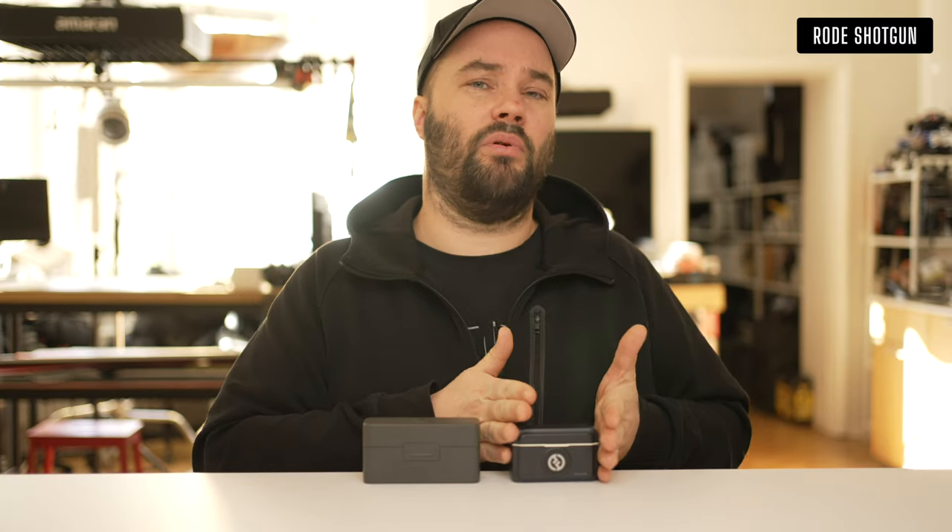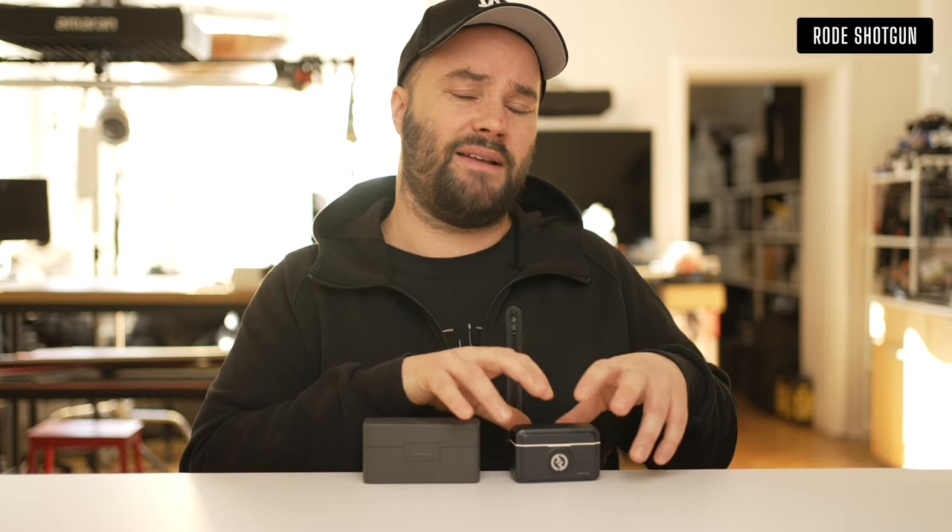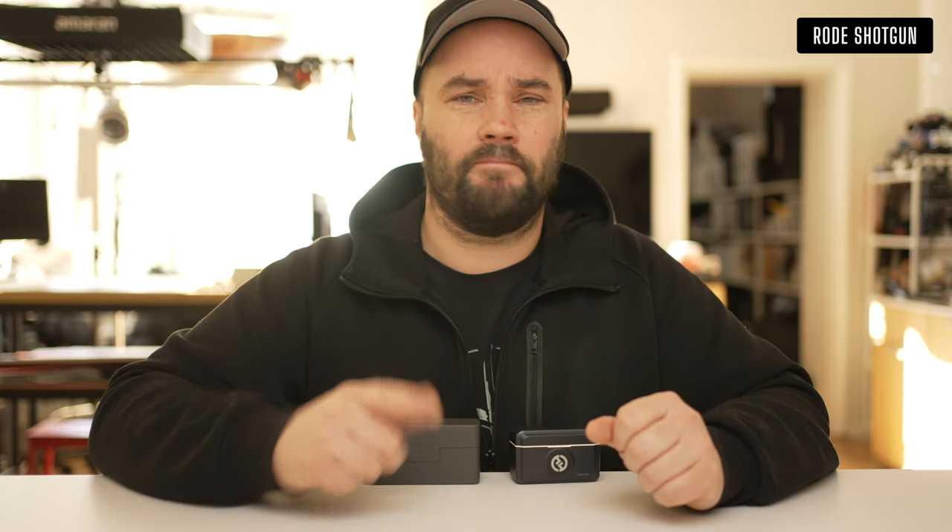Whether it's the simple Lark M2 system — which is really fantastic — or the bells and whistles of the DJI Mic 2, or something a little bit more pro like the Rode Wireless Pro. Let's start with talking head.